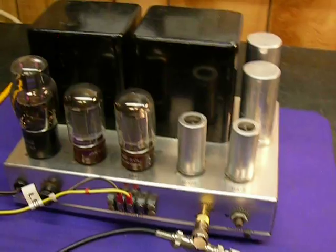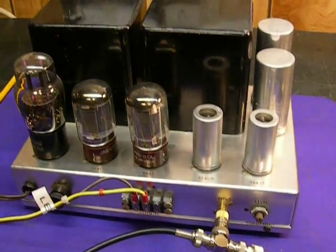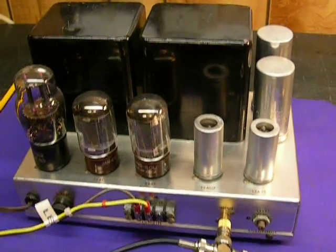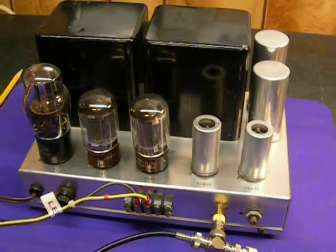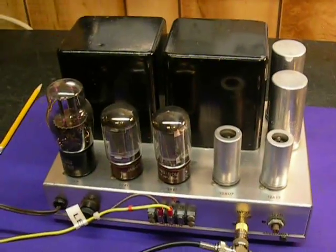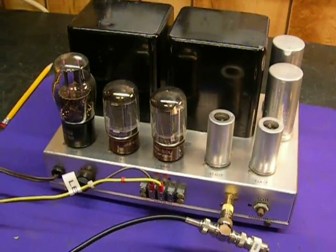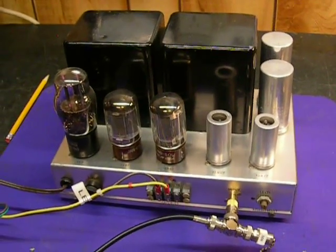Today is Wednesday, April 28, 2010. What we're going to do here is test this old Fischer Model 70A amplifier. I was around this amplifier when I was young, about 12 years old, and I loved it. I've had this one several years, got it off eBay, and the attempt here is just to document how they actually perform.